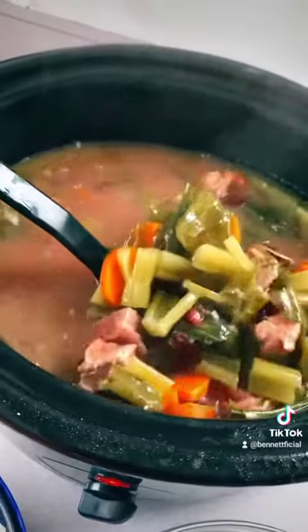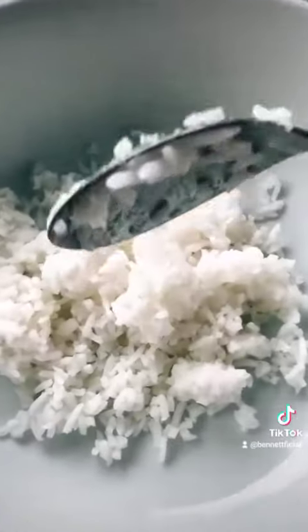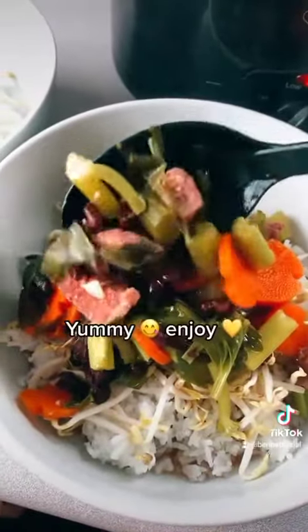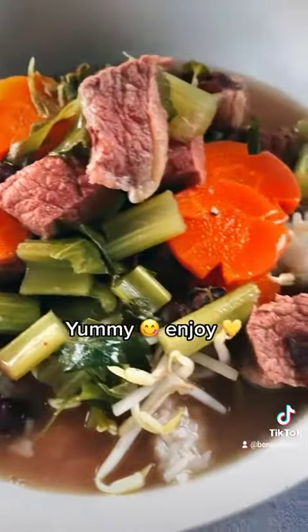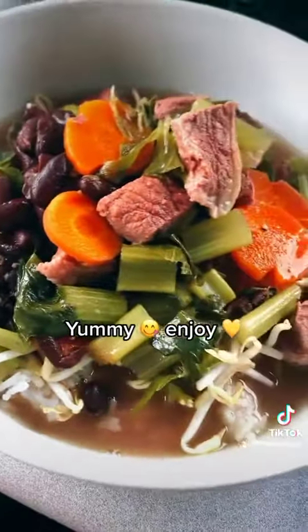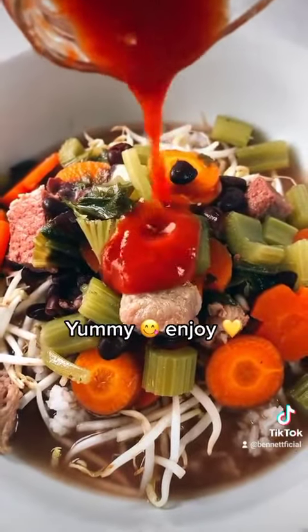I let it cook for about eight hours. Yummy! I made some rice, so we're going to do rice and mung beans, then put your soup on top. Look at that — what a way to warm up the belly. And of course, sambal on mine.